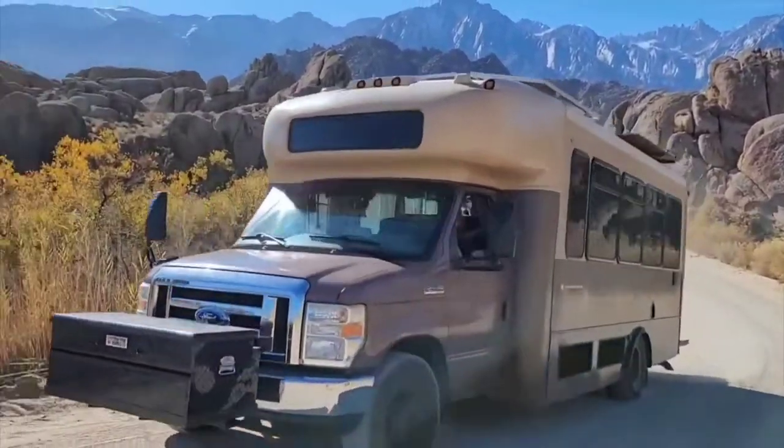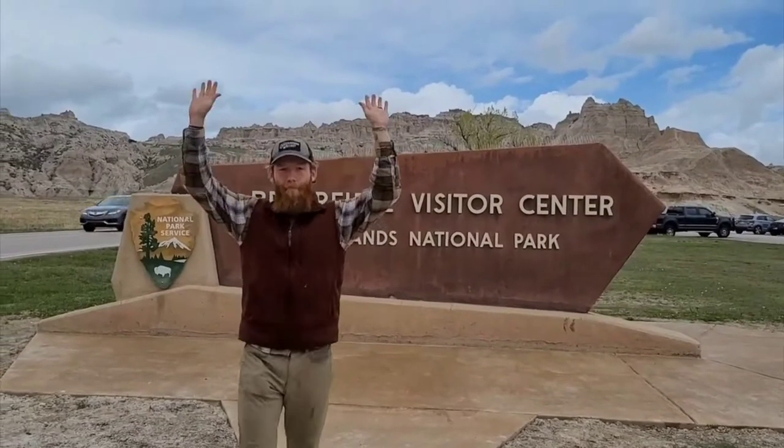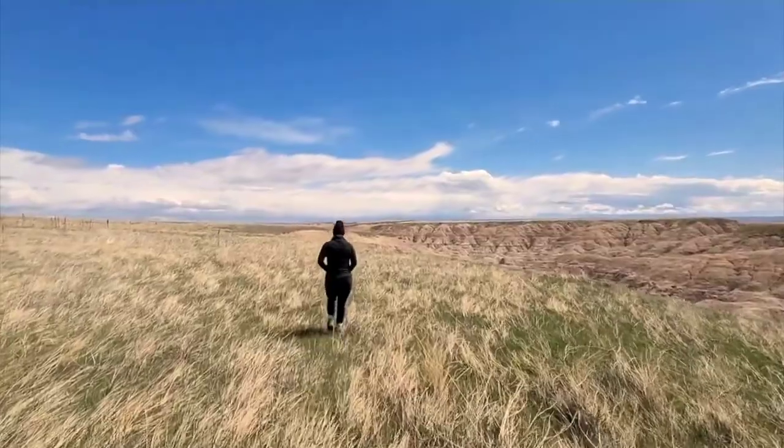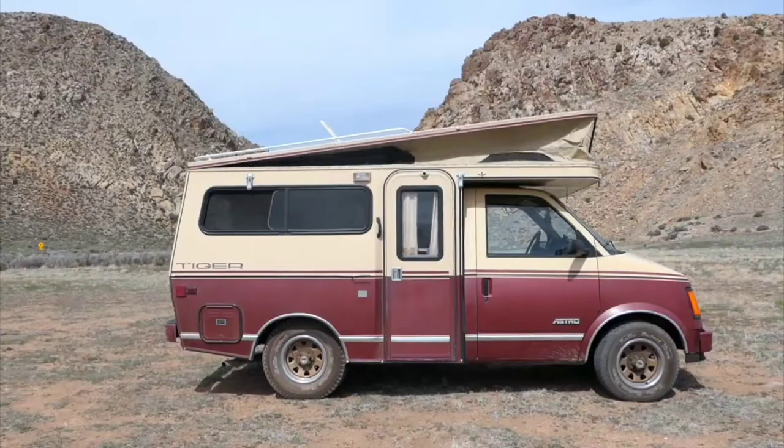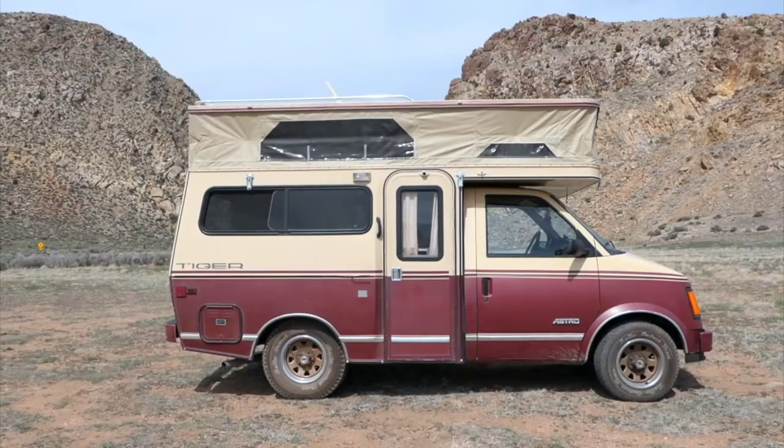We are Matt and Cass, and in 2020 we bought a city shuttle bus and converted her into our tiny home on wheels. Once completed, we sold our house and have been living and traveling the U.S. the past two years. We decided to downsize again and bought a 1988 Astro Tiger Proband to convert into our new, more capable tiny home. Follow along as we bring this old beauty back to life.